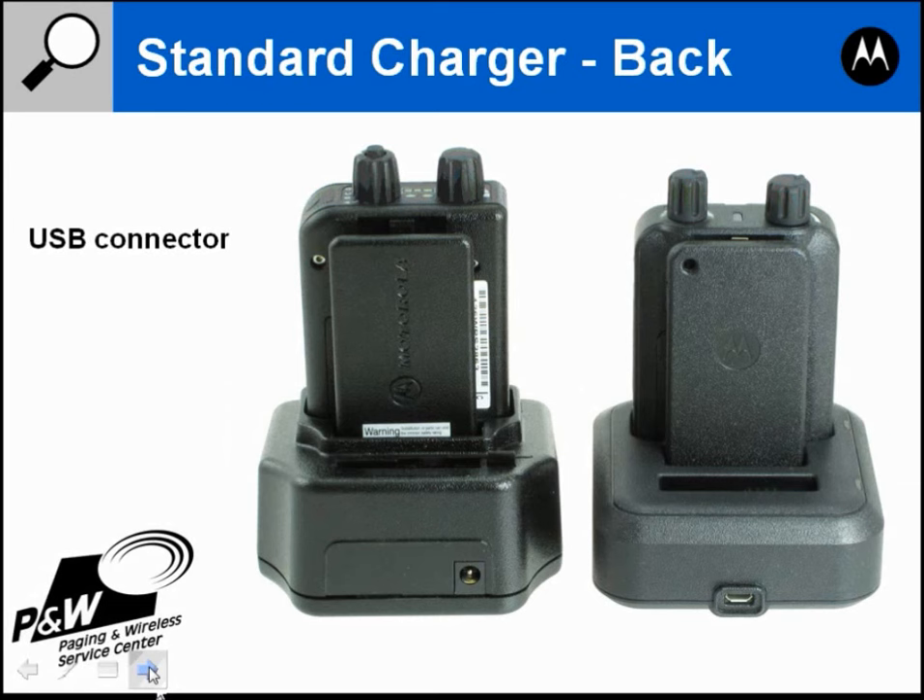Thank you for watching this video. If you want more information on the Minitor 5 or 6 pager, you can go to our website at pwservice.com.